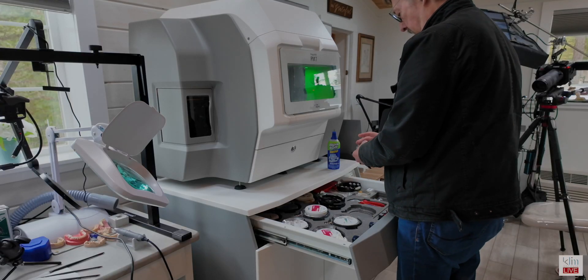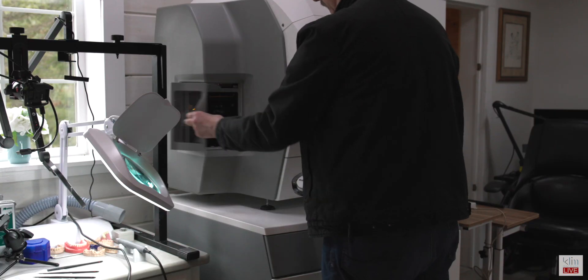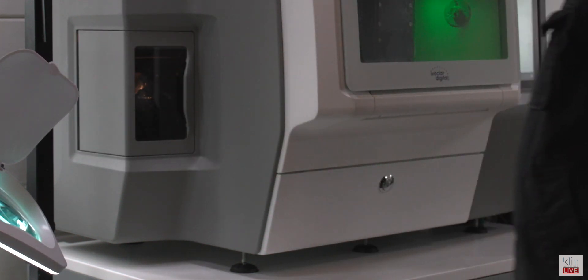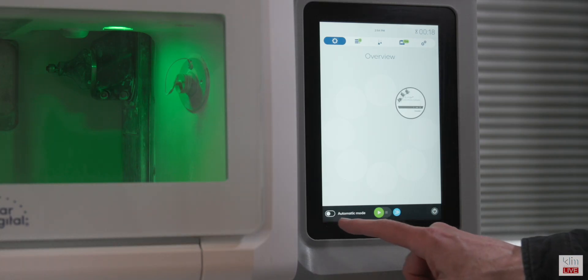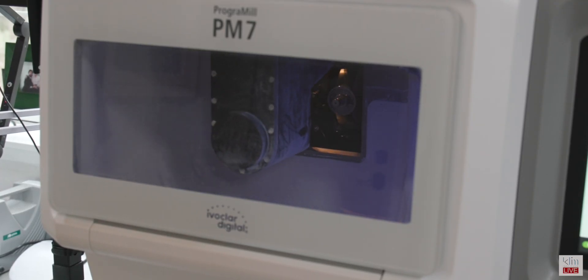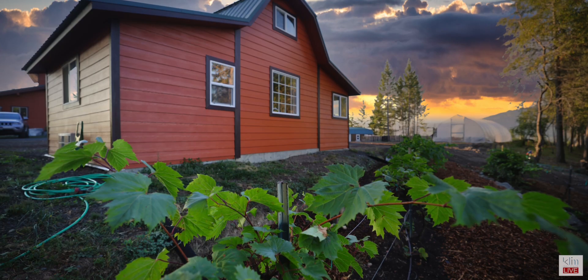Now we're ready to take the disk in disk holder and insert that into the material changer. The PM7 has eight slots, so you can do a lot of milling overnight. Once inserted, the RFID reader in the PM7 will read and register that disk, and then we're ready to start. Click on automatic mode and away we go with the milling. In this case, we milled out over 32 restorations overnight while I was sleeping at my homestead.